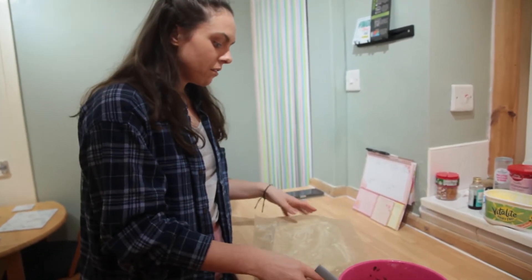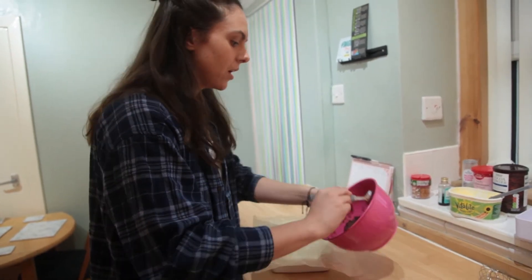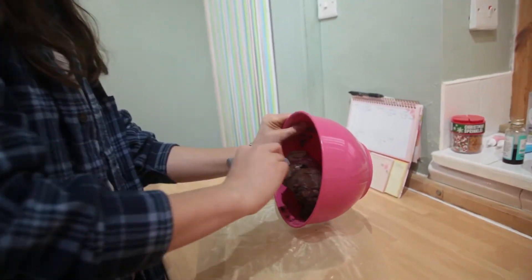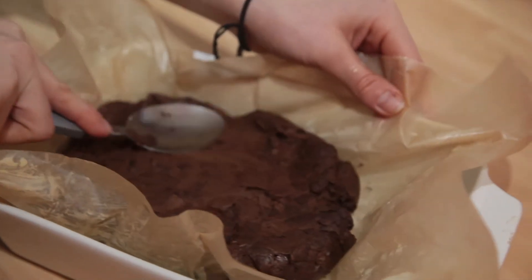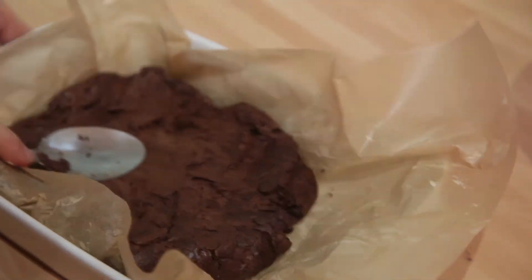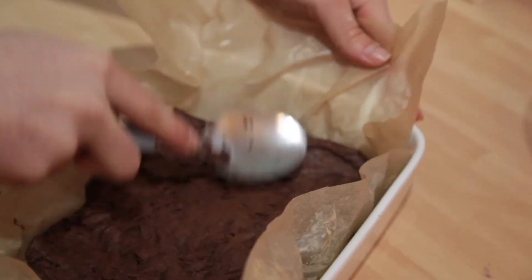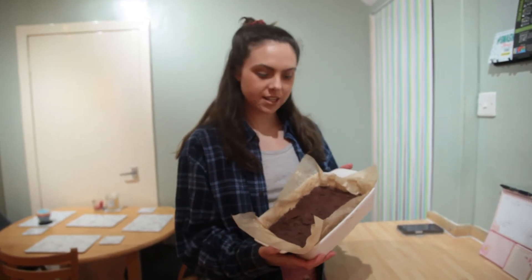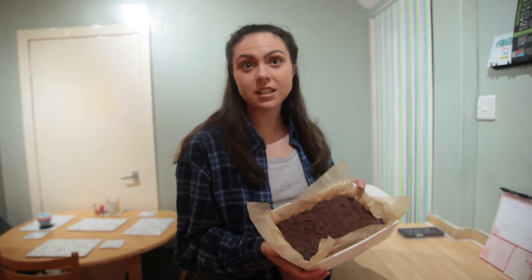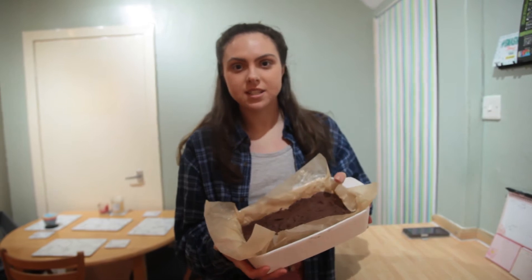Our mixture is all prepared and mixed. We've greased up a tin with paper, ready to go. Put the mixture into the tin and make sure it's spread out evenly, pushing it into the corners. A nice flat spoon works well to spread it out to the edges. Then it's 20 to 30 minutes in the oven at 175.